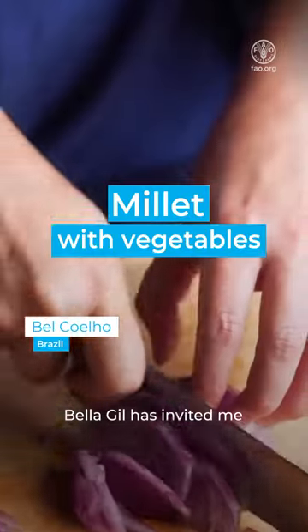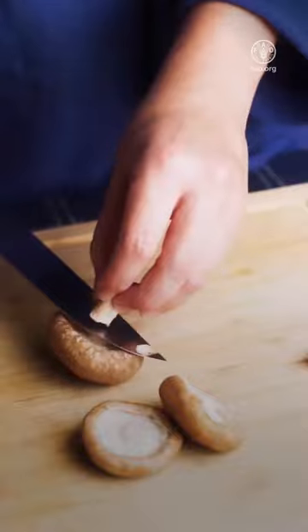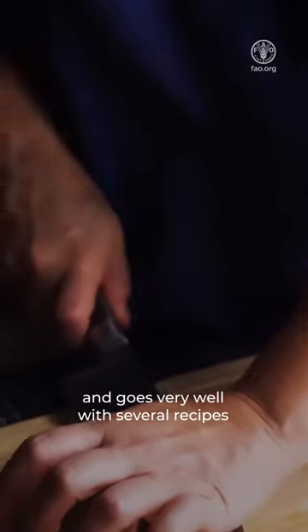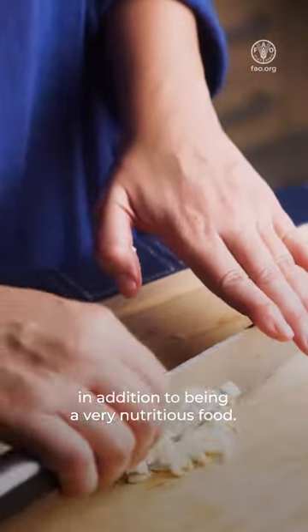My dear friend Bella Giu has invited me to create a recipe with millet. What few people know is that millet is delicious and goes very well with several recipes, in addition to being a very nutritious food.